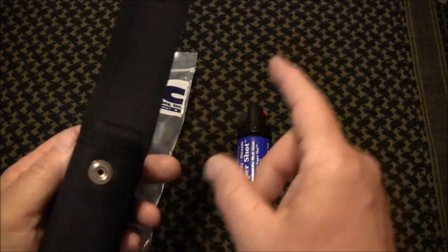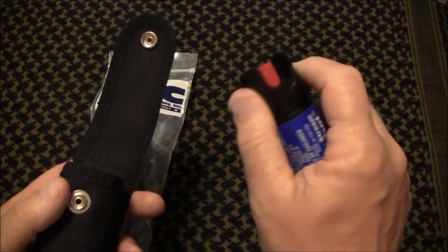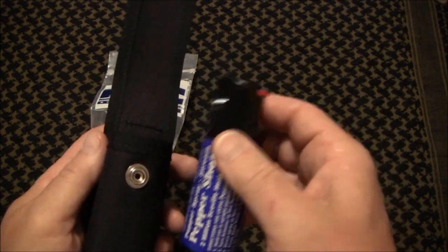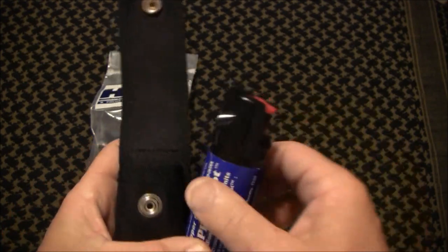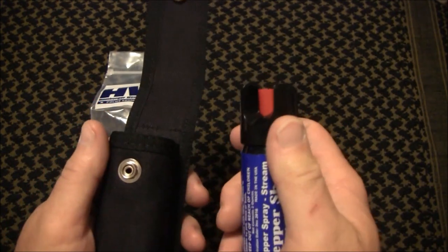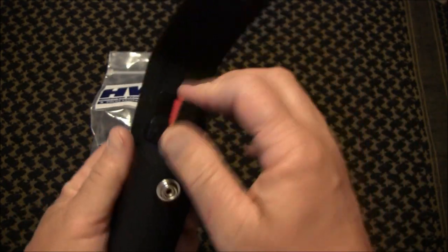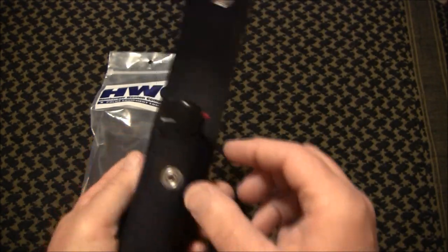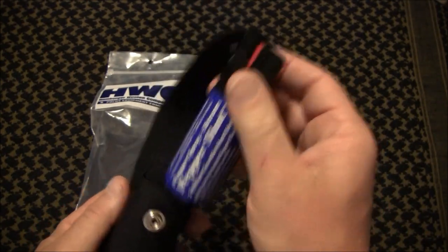Remember in the other video I showed where I had to put some friction tape on the pepper spray because it dropped down in the nylon holder so deep that it was impossible to get your hands on, and I wound up having to hollow out part of the other nylon holder so that you could even get your hands on it. That's not a problem with this one. Watch this — I put it in, okay, and if I need to get it out, boom — it's just that easy.